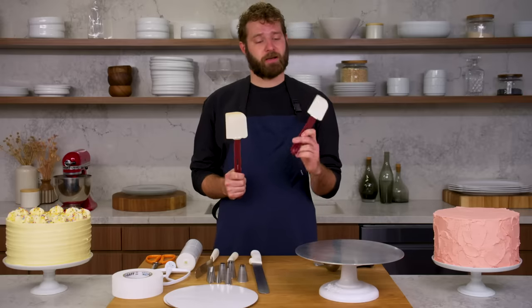A knife to level the cake, two sizes of spatulas — a small and a large — a bench scraper, and finally piping bags and piping tips. This is what we'll use to decorate the cake after we get it all finished and put together.